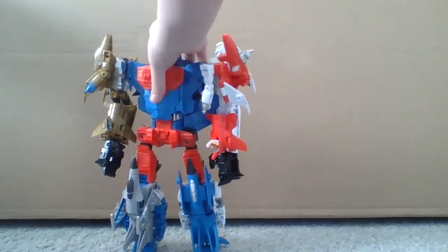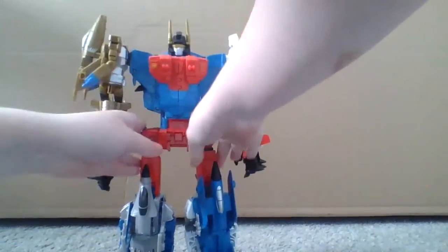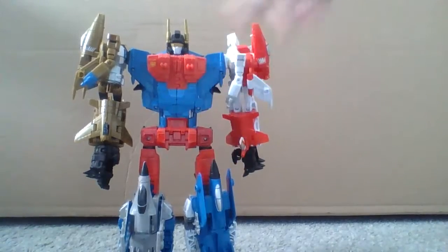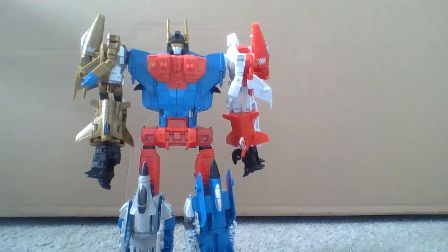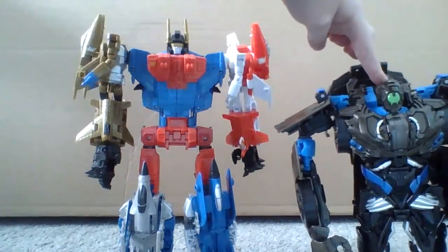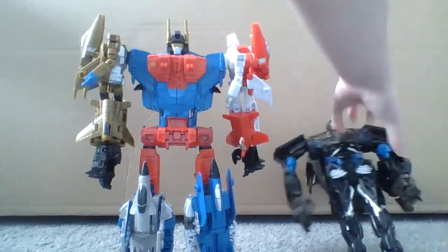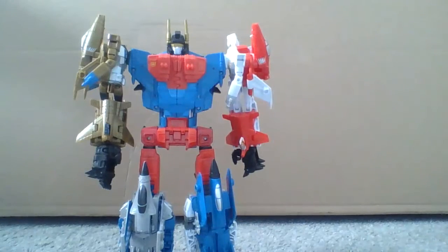Looking at this big figure, nothing in size really compares to this. I guess the Lockdown that I reviewed — maybe not even. Here's the size. Alright.